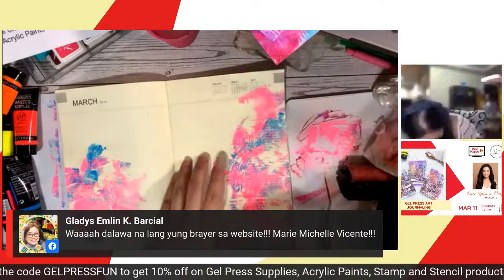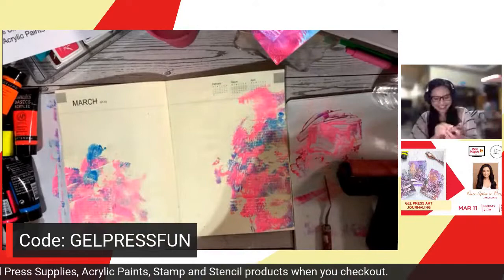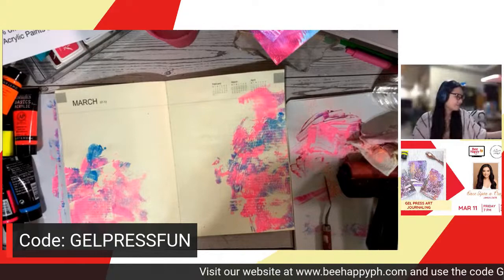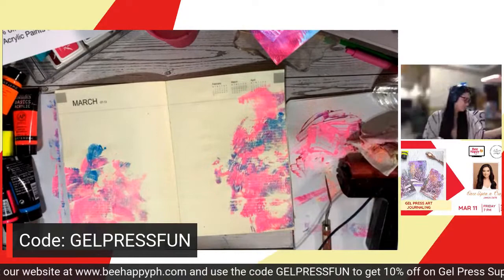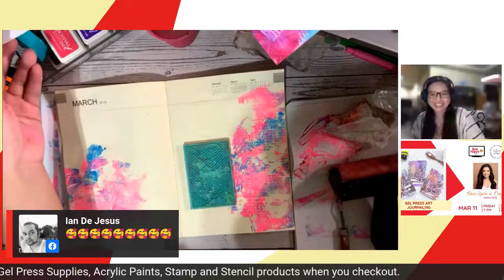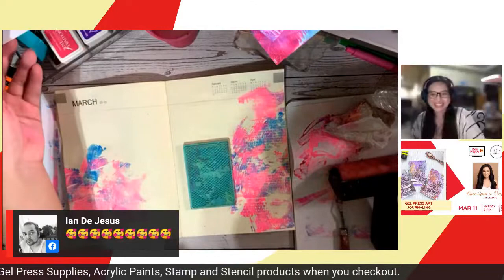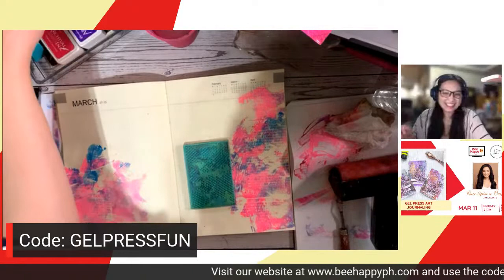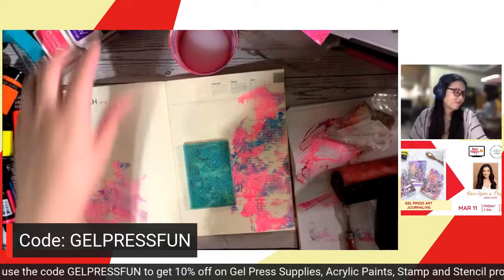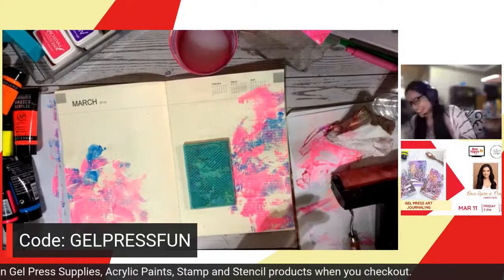There are only two brayers left on the website. Why is it going so fast? The code was revealed! Earlier there were four. The first time I heard of gel press was through Ian — let me show something here. Miss Gladys says getting both sizes is mandatory. When you get one and not the other, you'll regret it. Better to buy both now rather than regret later.